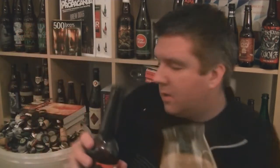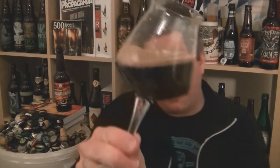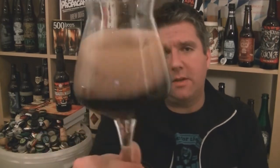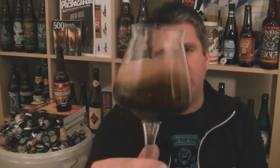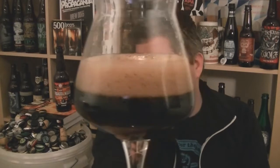Come with the teku glass. Don't pour all of it quite yet — just to give myself a little room to swirl it. Beer in the glass: black as night. You can see there's a bit of carbonation to it, a nice dark head. Leaving some legs on the glass.